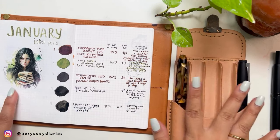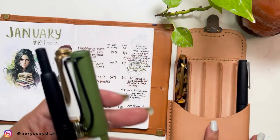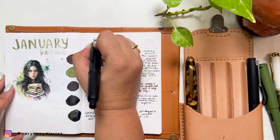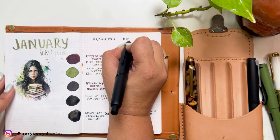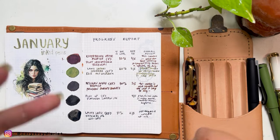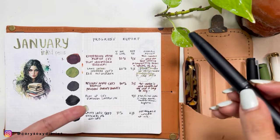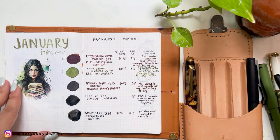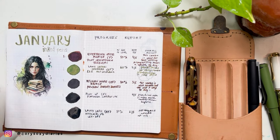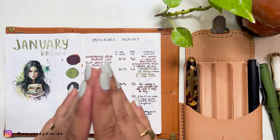So those two pens — the Esterbrook and the Lamy 2000 — are getting washed, and the three remaining pens are carrying over to February. I hope you like this kind of video. I do this progress report every month just to track ink levels, ratings, and overall feel of my pens, so I know what combinations to revisit or avoid in the future. If you enjoy this content, please like and subscribe. Thanks for sticking around, I'll see you in my next one — bye!